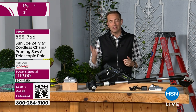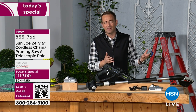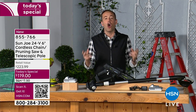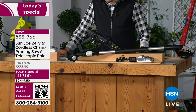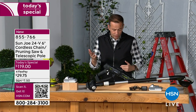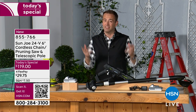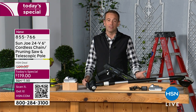We're already way into this presentation and so many of these have been ordered. It is the only one of its kind this year as a Today's Special — the best pricing of the year. We took the price down nearly 50% off retail — down from $223 to $119. That's a significant saving. It is on FlexPay as well, so that brings this home for about $29 and change.